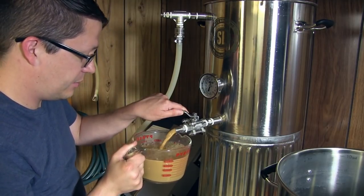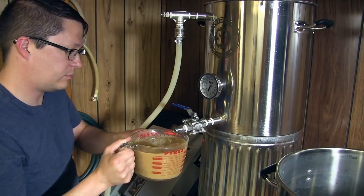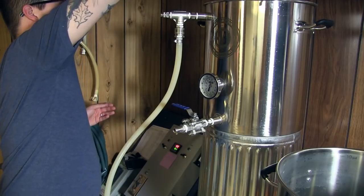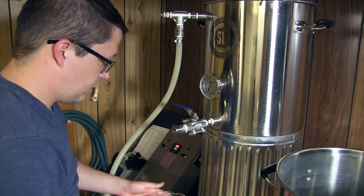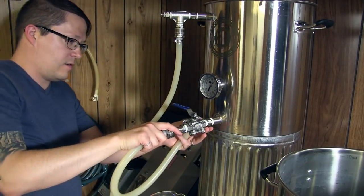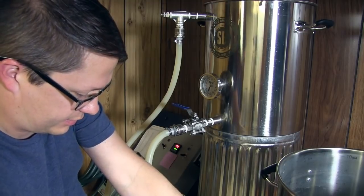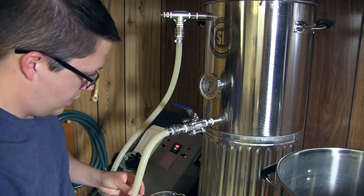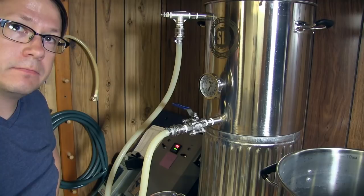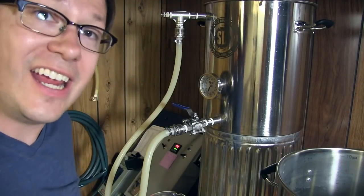I think that's good. Now I'm going to take my smaller hose, connect it to the return of the hot liquor tank slash boil kettle. Now I'm going to begin the recirculation. I'll move the camera over here so you can see the color change - I think this is really cool.